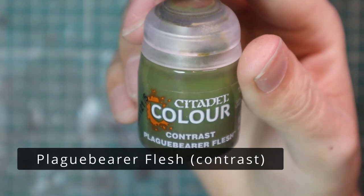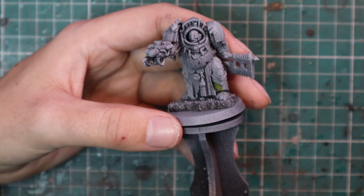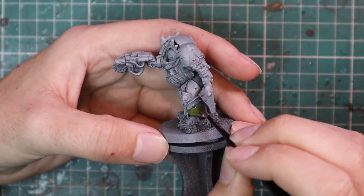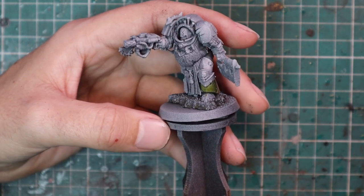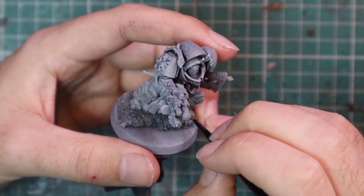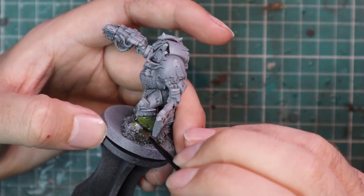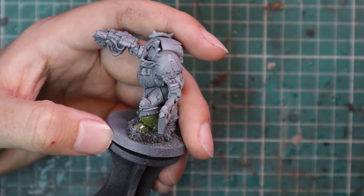I'm a colossal fan of Death Guard and I'm looking forward to getting my force fully painted. After giving the model the usual spray black and Gray Seer spray with Rattlecans to get the base coats on, I moved over to Plaguebearer Flesh and applied that all over the flat armor color — basically anywhere that's not supposed to be trim. Plaguebearer Flesh is an absolutely fantastic color for Death Guard armor.